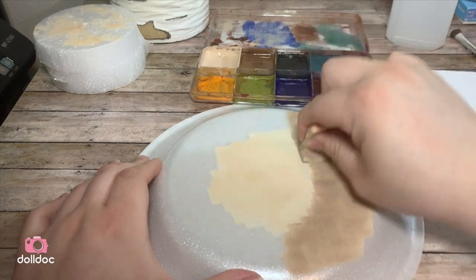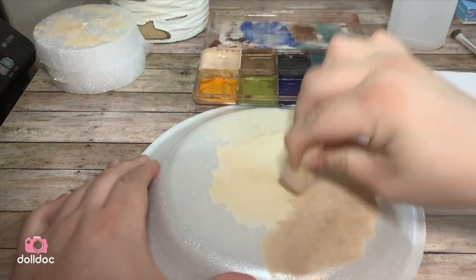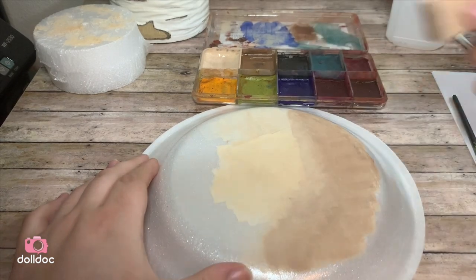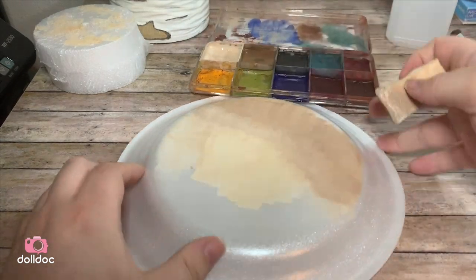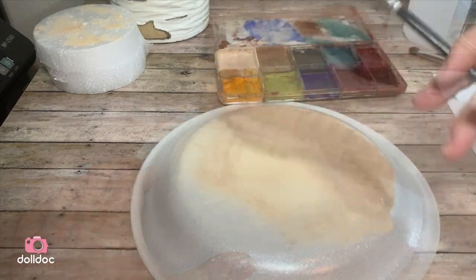I'm not really worried about blending here — I'm kind of just playing around with the paint. I wanted a nice layer to show you how to do some freckling and some veins, if that's something you wanted to add to your doll.